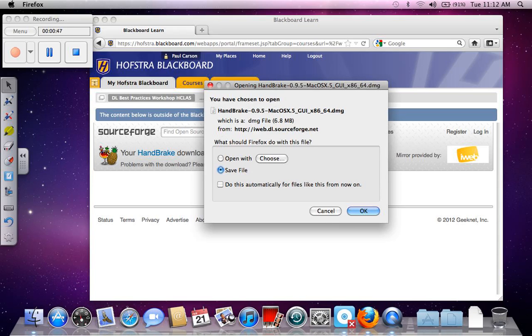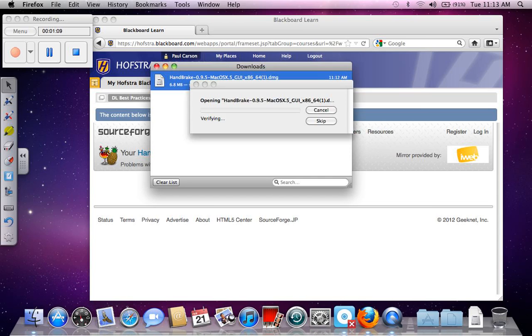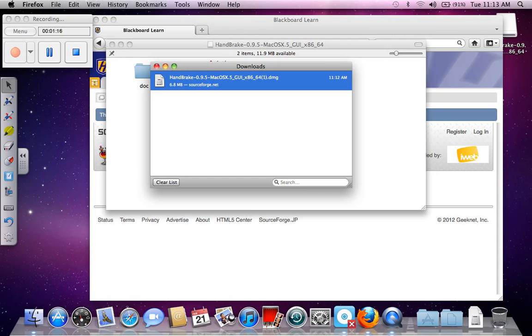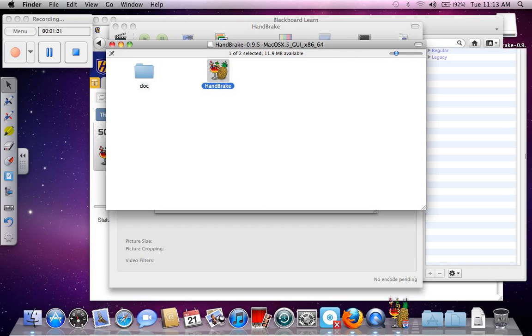Save file. OK. I had recorded this once already, downloaded this once already, but here we go with Handbrake DMG. Open.